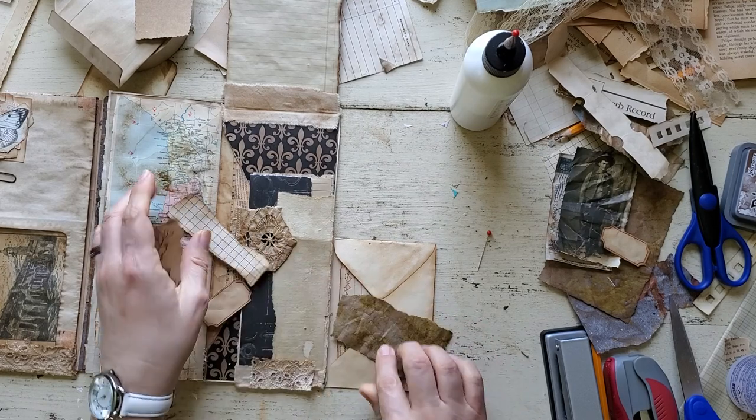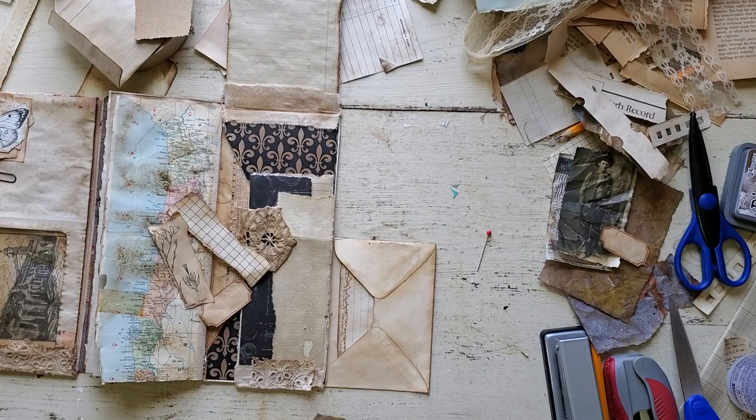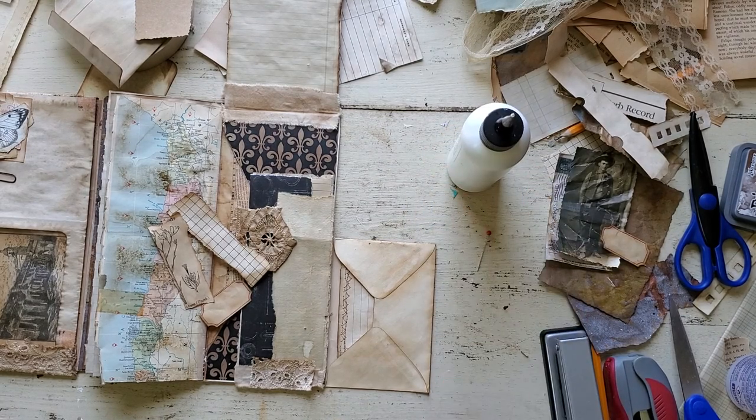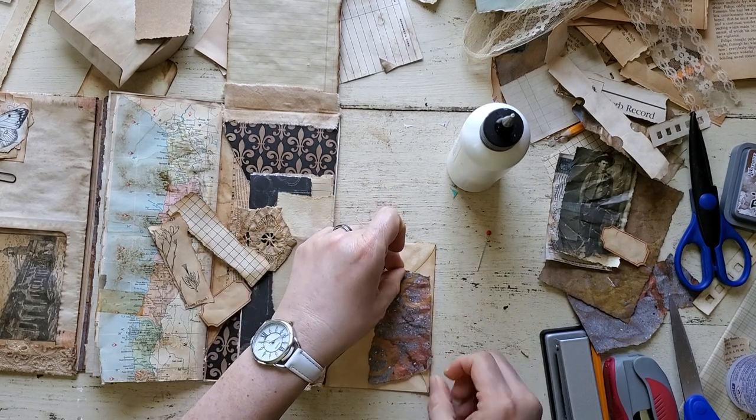Let me get this down. I hope — I have no idea what you guys are seeing. I tried to do a little test but I'm just not sure what you guys see. I hope it's not just looking at me or something, but anyway let's just get this down.